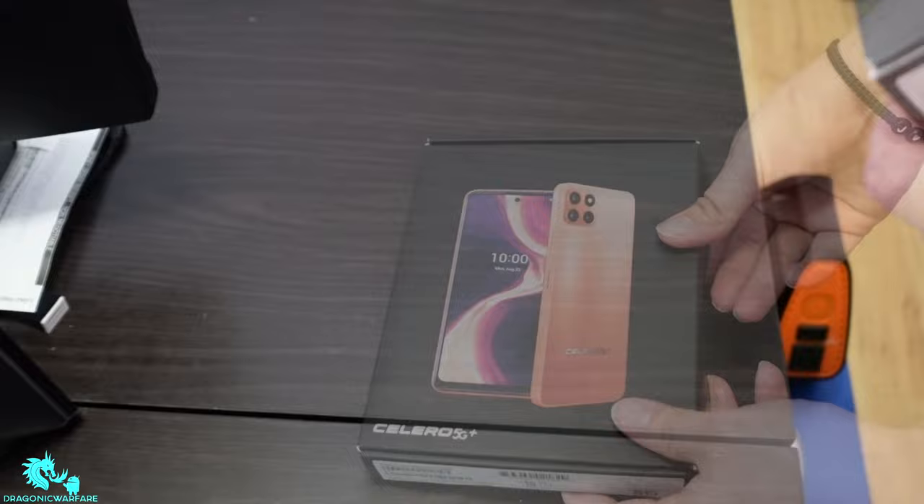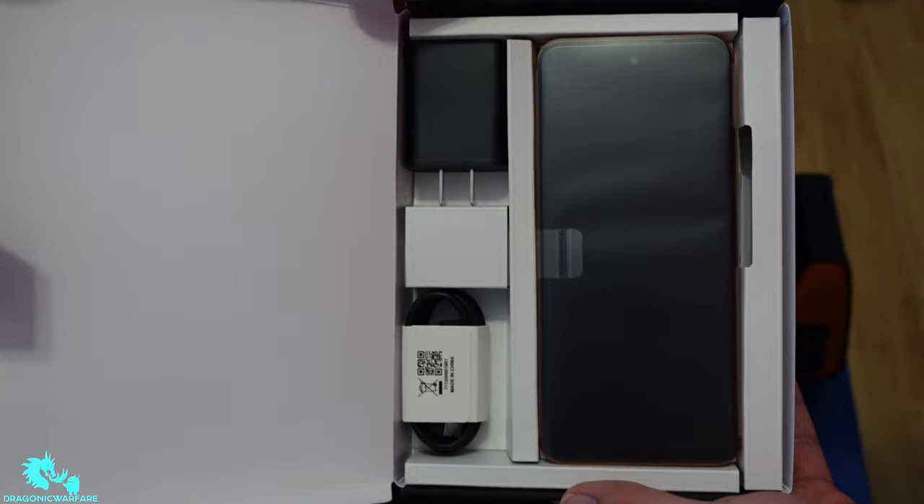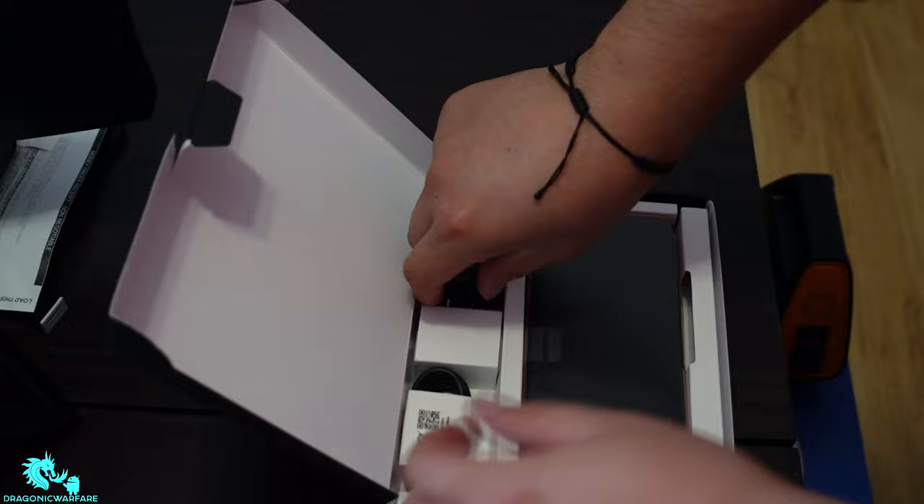Let's go ahead and pop it open and see what it has to offer. Whoa, check this out guys — Boost Mobile has really outdone themselves this time!